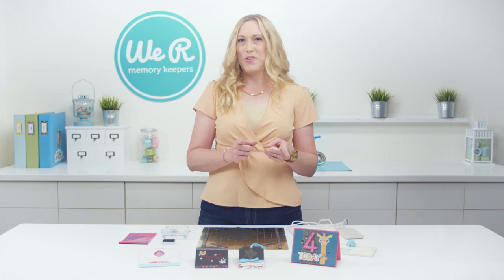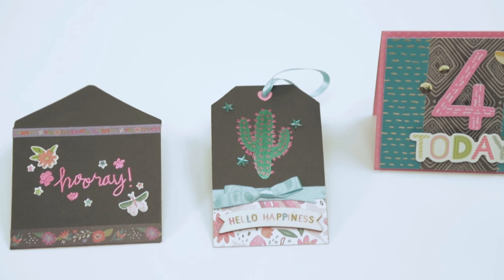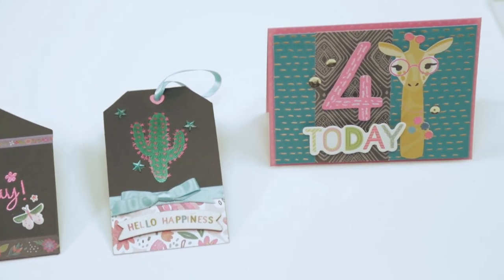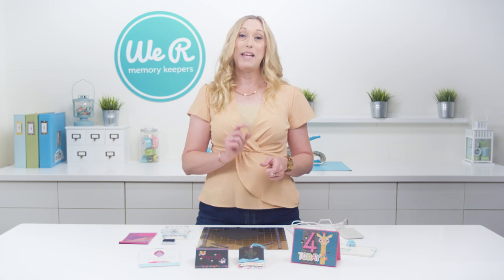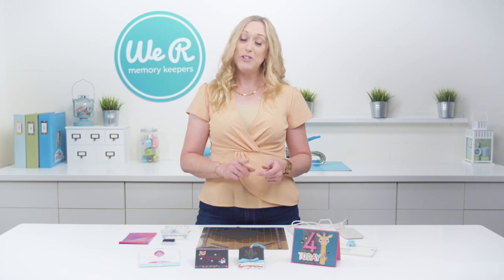So let me share a tip with you. I'm not super great at hand lettering or drawing or anything like that, but I do have an extensive stamp collection like most crafters, and I love to use my stamps to make templates for tracing for the Foil Quill Freestyle Pens. So let me show you how.